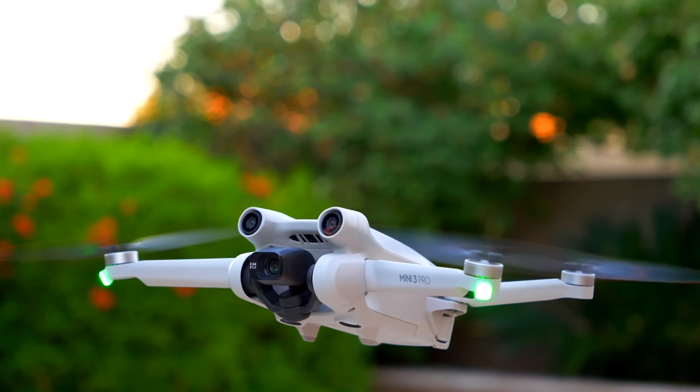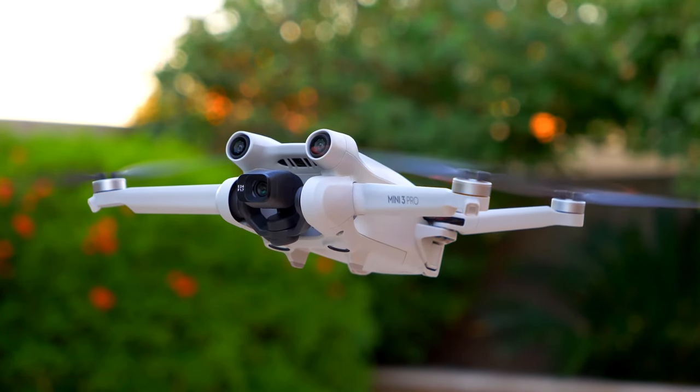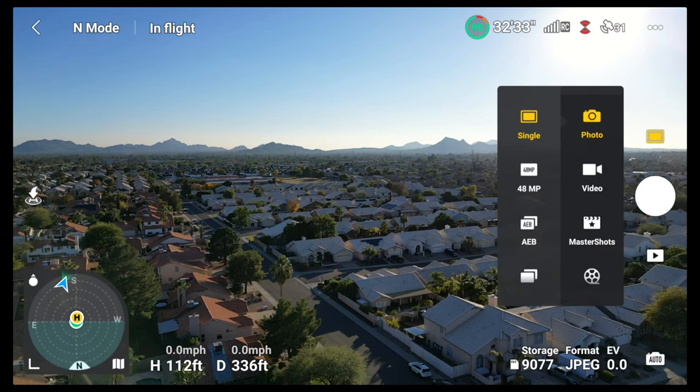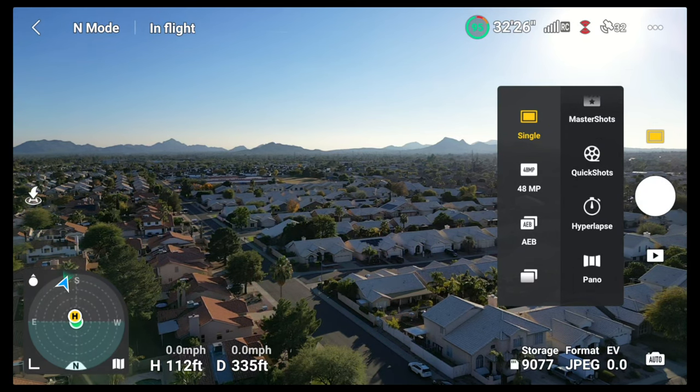First things first, you need to get the drone in the air. Once you're in the air and in position, you want to go to the little button above the shutter button on the right hand side. Once you select that, you want to go down to the pano mode.